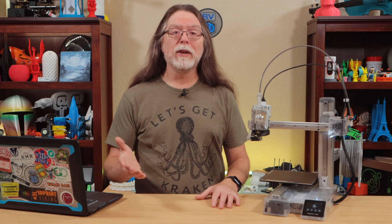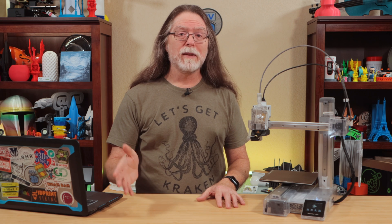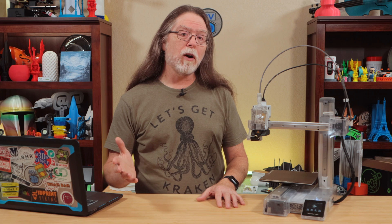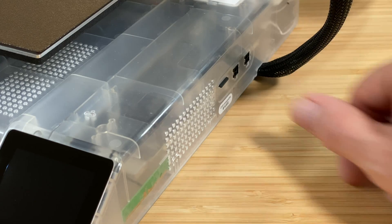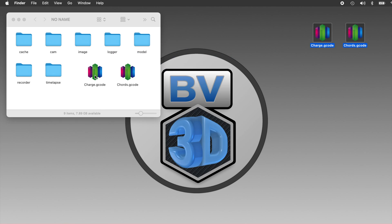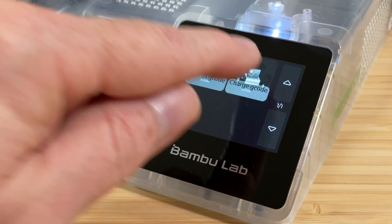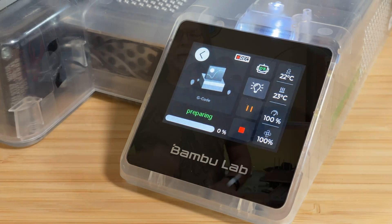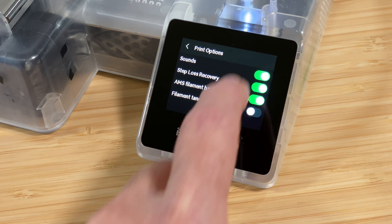There are two ways to get the printer to play these musical G-code files. The first and easiest way is to copy the file to a micro SD card. The printer's card slot is not hot-swappable, so turn the printer off before removing or inserting the card. Remove the card, put it in the computer, copy the file, eject the card, insert it into the printer, turn the printer on, and tap Print Files. Select the musical G-code file and let the printer play it. If it doesn't play, tap Settings and make sure the Sounds option is turned on. If it still doesn't play, check that you've got your tracks assigned to motors in the editor, save as G-code, put it on the card, and try again.